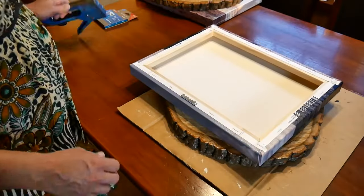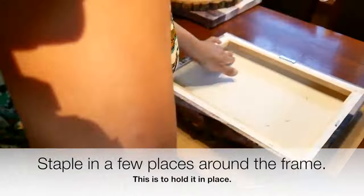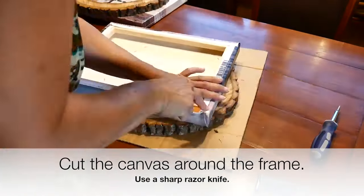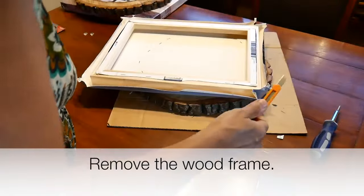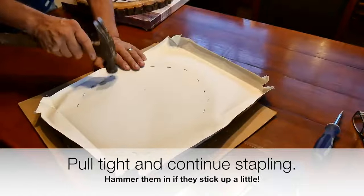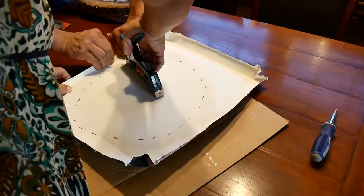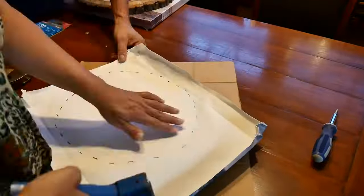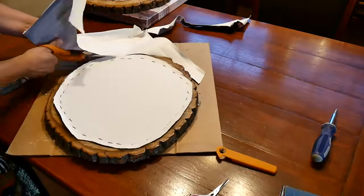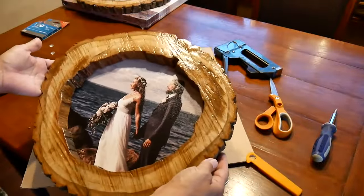Let's do some stapling — quick, just try. That's one done, almost. It looks beautiful actually.